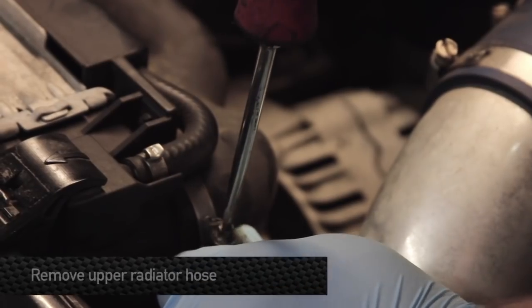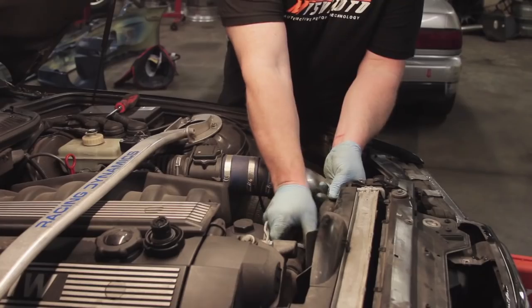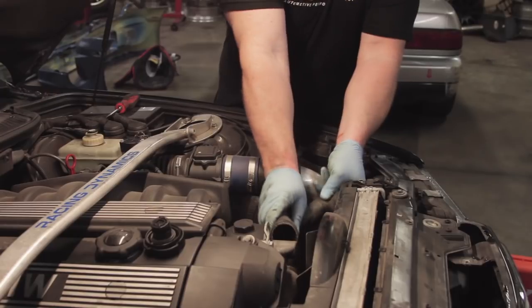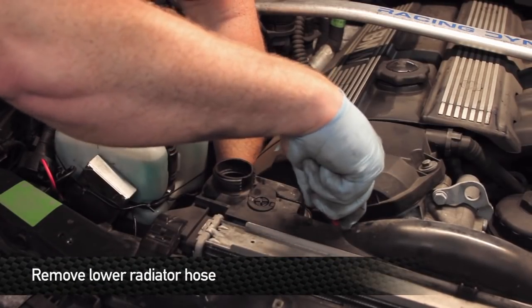Next step is to undo the top hose clamps on the upper radiator hose of the E36 BMW. Then remove the lower radiator hose — you can get to it from inside the engine bay. There are two clamps: one on the lower side of the radiator and one right on the front of the engine.